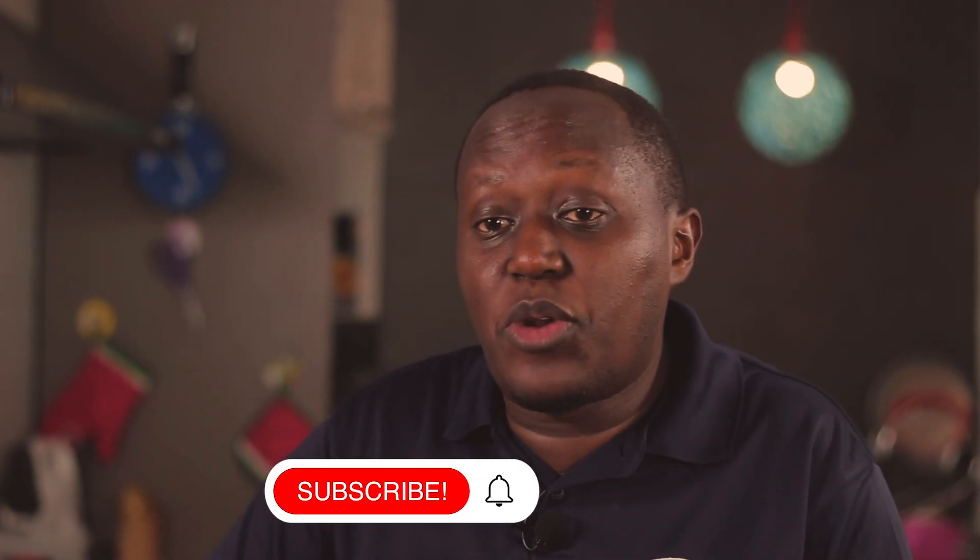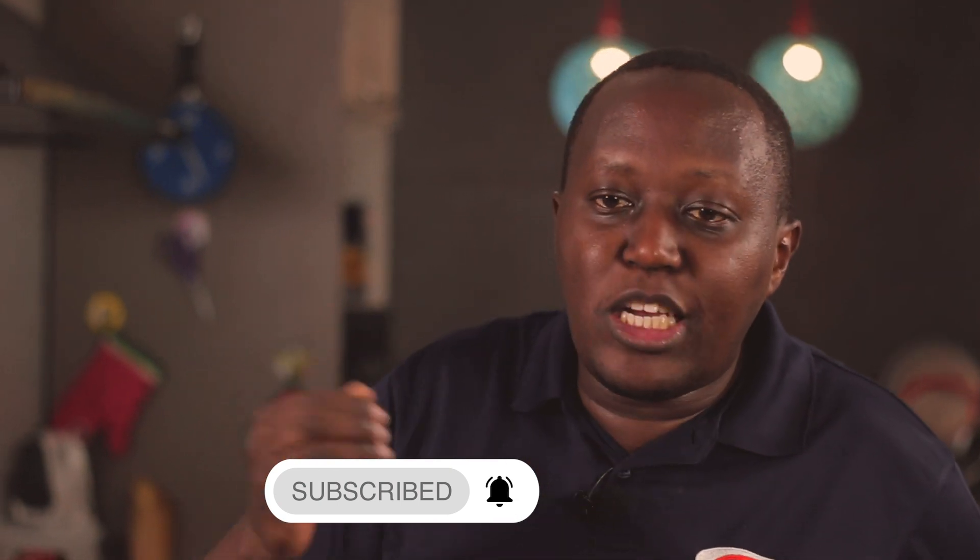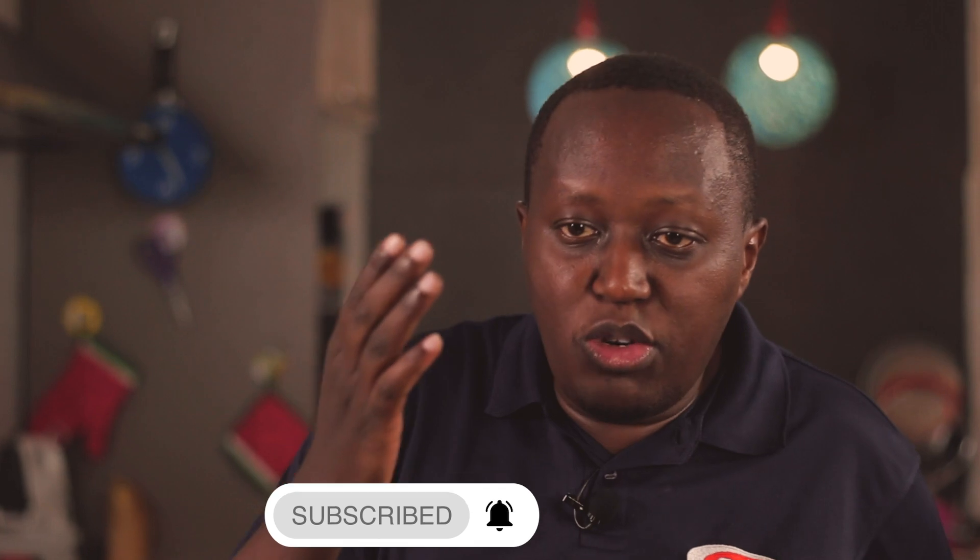Welcome to the show and if you're new to the channel, please consider subscribing so that you're actually notified whenever I have a new recipe out. And hit the bell button — that's when you actually get the notification either on email or on your device.